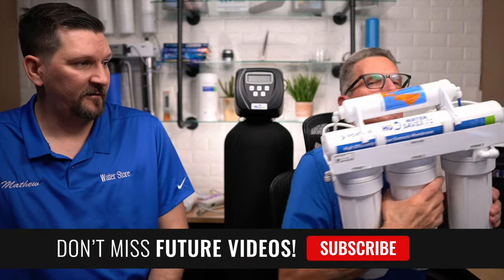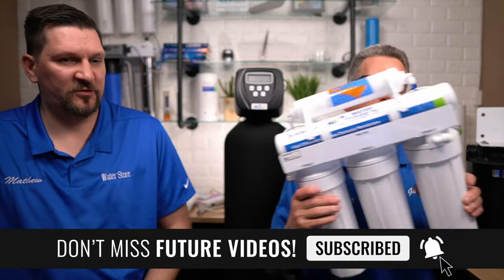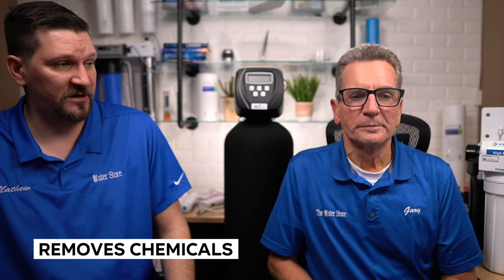Why would anyone want a reverse osmosis drinking water system? Pure safe drinking water. It removes 90% of the harmful stuff in water. It removes chemicals, odor, and gives you good clean drinking water. It also removes fluoride, which is very controversial. Personally, I believe fluoride is great for teeth as a topical treatment, but ingesting the chemical fluoride to maintain your teeth is a bad idea, and I think it should be removed from the water.